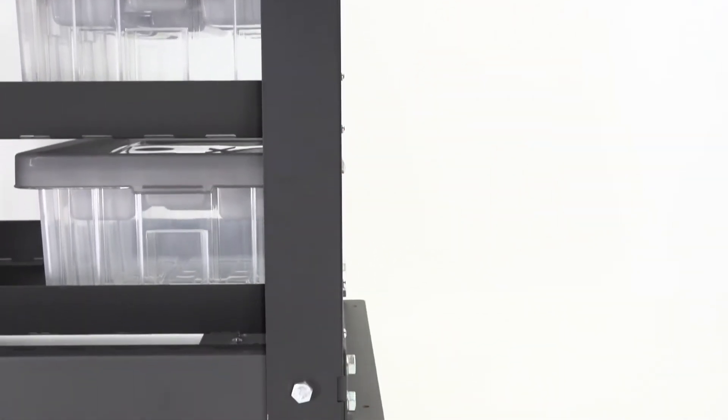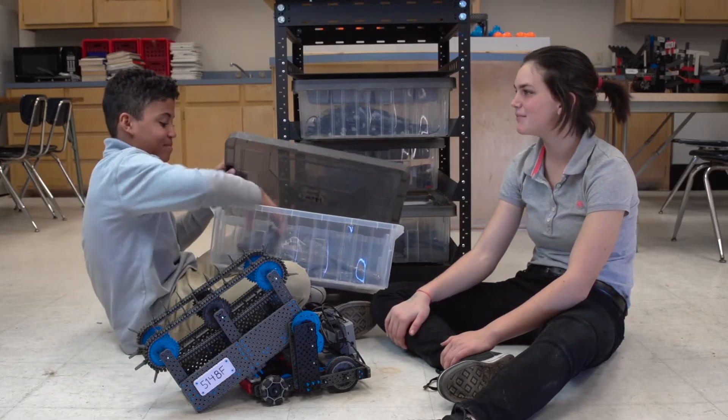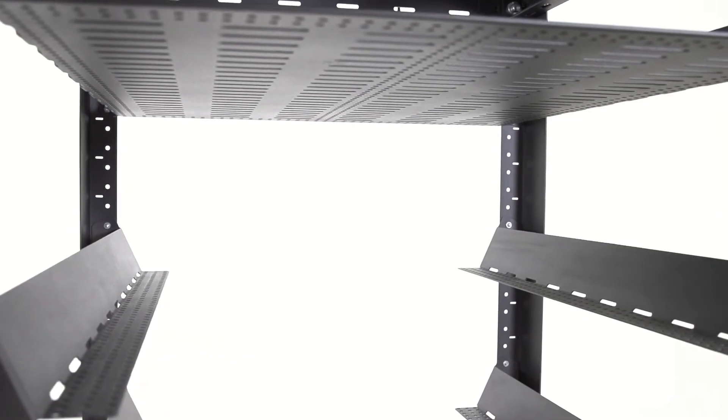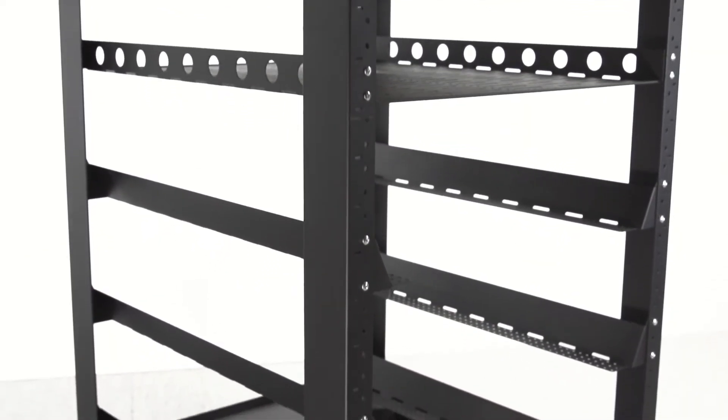The rack features a steel open frame and is easily configured to meet the needs of any STEM classroom using VEX EDR and IQ classroom kits. Each shelf features tie-down points that can be used for charging stations, totes, and controllers.